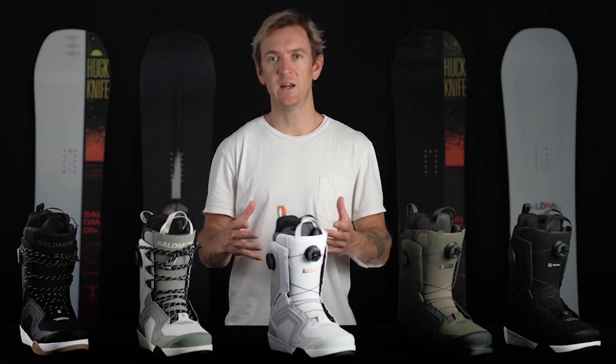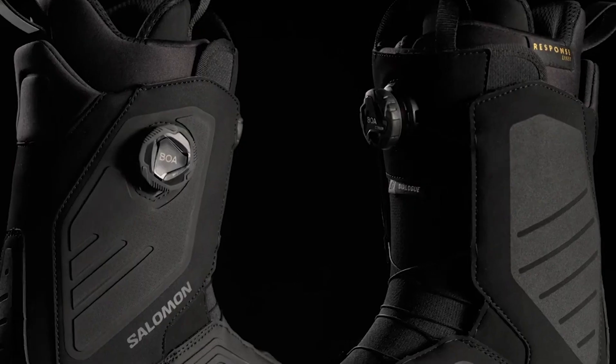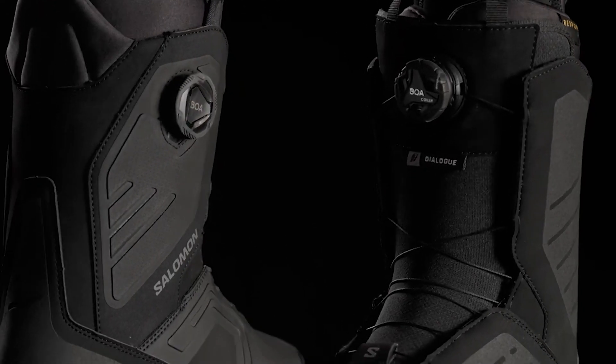With this 2324 redesign, we were able to integrate sustainable materials throughout different areas of the boot, including the liner, as well as the upper and the outsole.